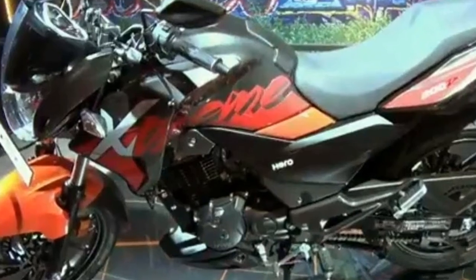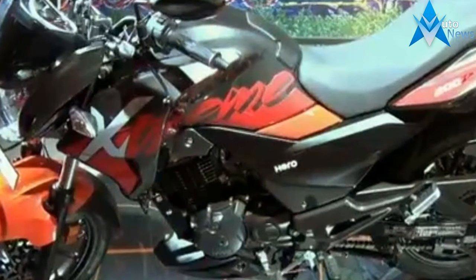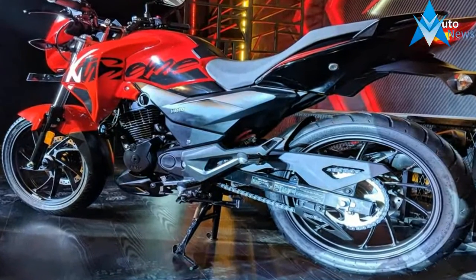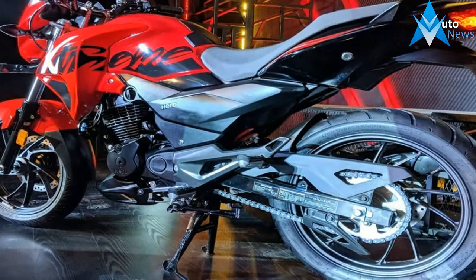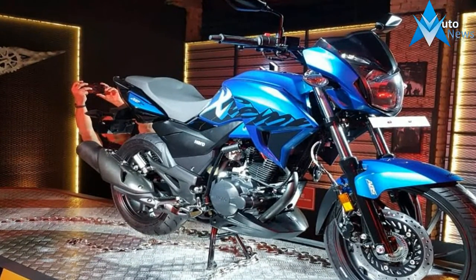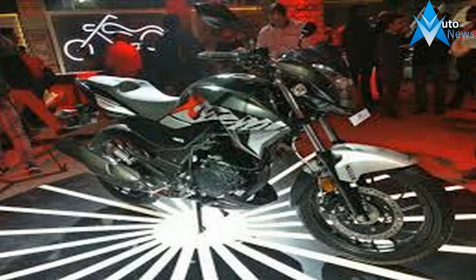The Hero Stream 200S design seems like an evolution of the current Stream Sports, though it gets a number of aggressive styling cues. The front gets a edgy headlamp while the sculpted fuel tank and engine get aerodynamic shrouds. Both the headlamp and the tail lamp integrate LED units. The alloy wheels get a new design. The instrument cluster is made of an analog tachometer and a digital display.